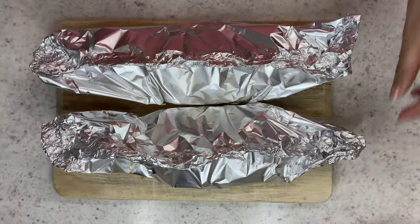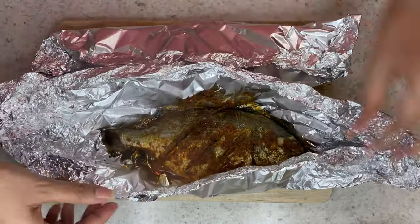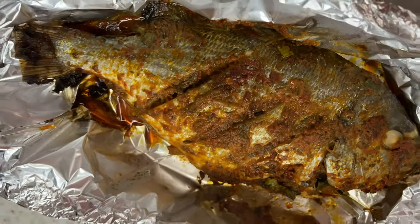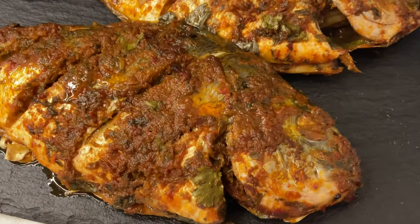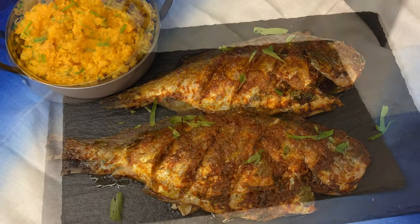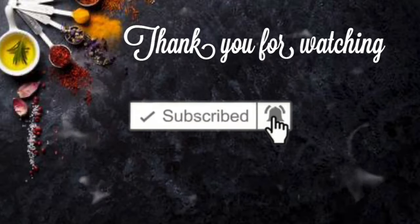Now that the sweet potato mash is done, I'm going to check on the fish — it's been about 45 minutes. As you can see, it's nice and cooked. That's your fish ready, served with the sweet potato mash. I hope you've enjoyed this video. Please give it a thumbs up, subscribe to my channel — I upload twice a week — and I'll see you in the next video. Bye!